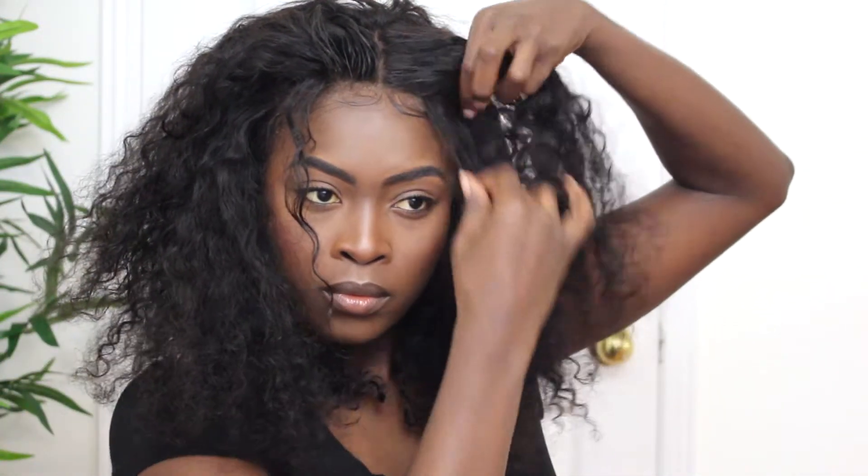This next hairstyle I call my Scary Spice hairstyle. First I pull out some little hairs in the front to kind of make it look like bangs — back in the day girls used to do this with their ponytails, just pulling random long strings to sit in the front of your face. That's what we're doing here.